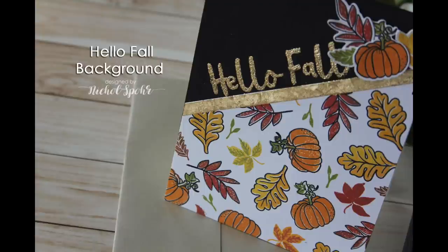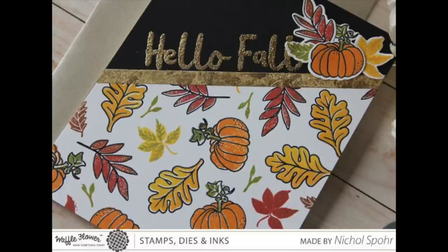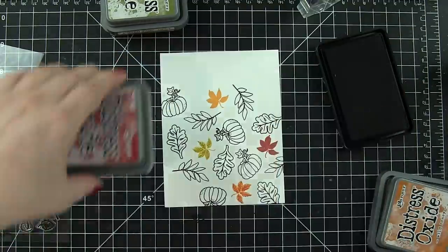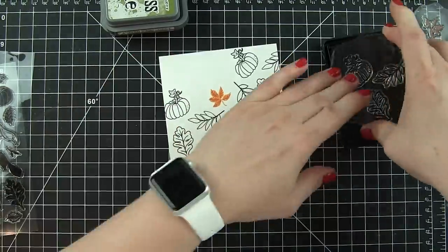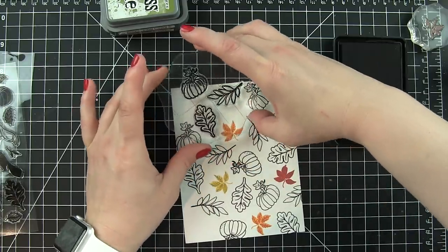Hi there, it's Nicole here today sharing a fall themed card with Waffle Flower stamps and dies. I'm going to create a fall stamped background, almost creating your own pattern paper, and then a gold gilded border and gold gilded stamped greeting. To start, I am stamping a whole bunch of images from the Hello Fall stamp set on a background piece of cardstock that is 4¼ by 5½ inches — an A2 sized background.